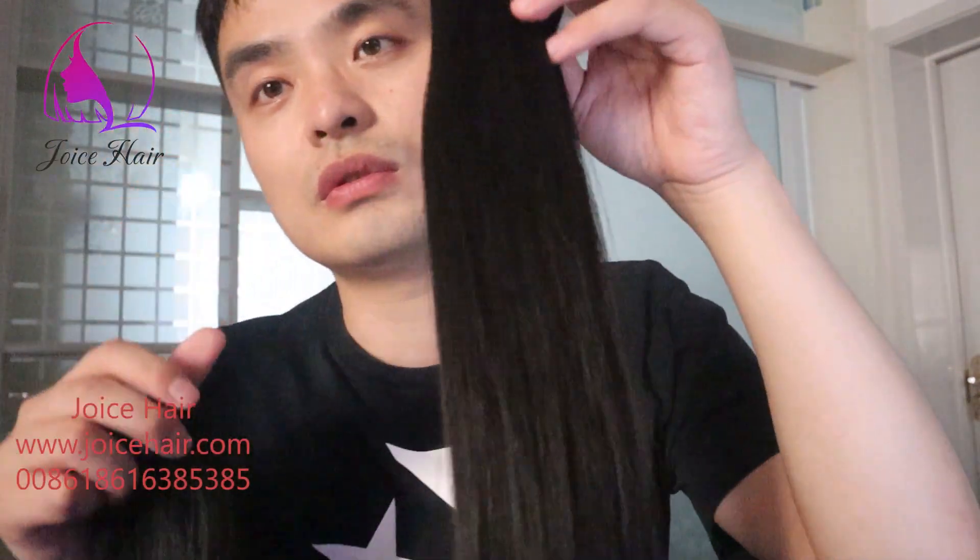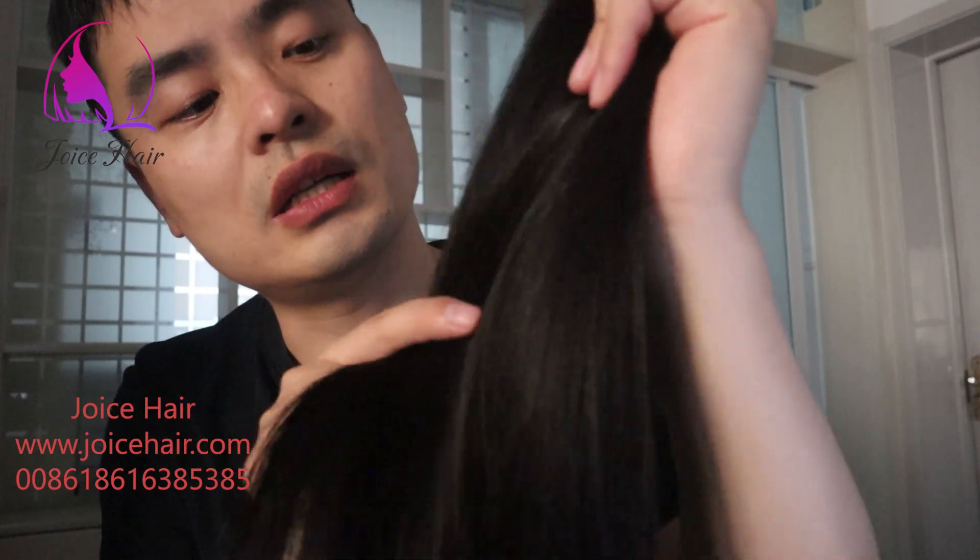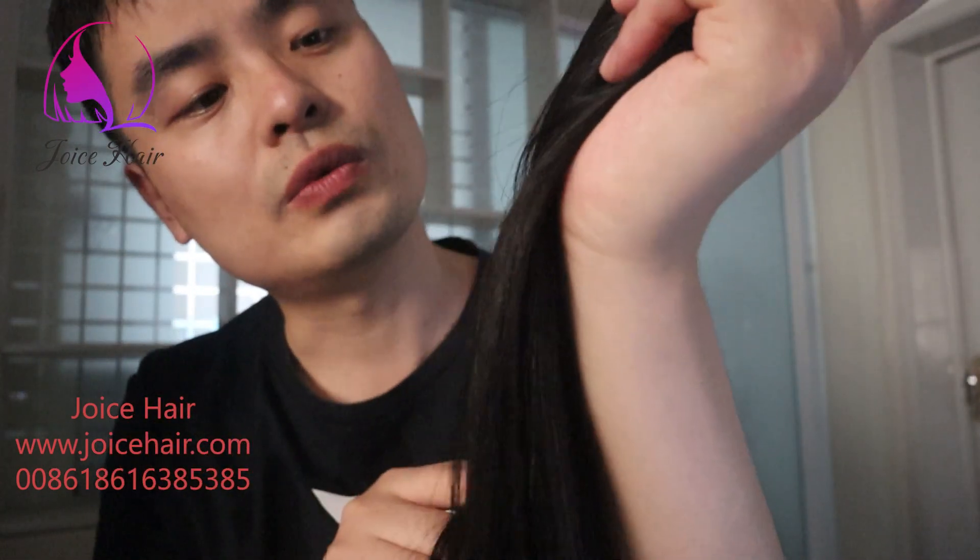This is two bundles of Chinese raw hair. This is a natural color without any color or dye. With sunshine, you will find it's a little shining like a brown.